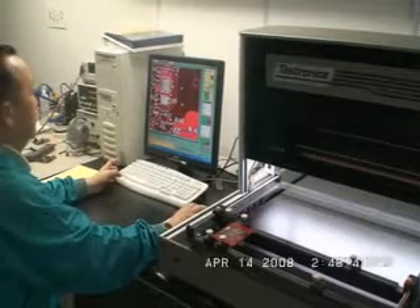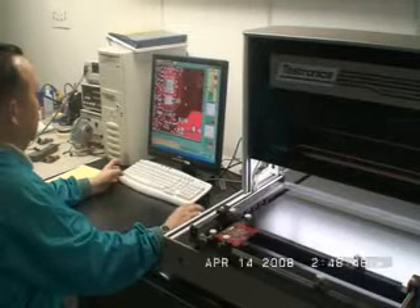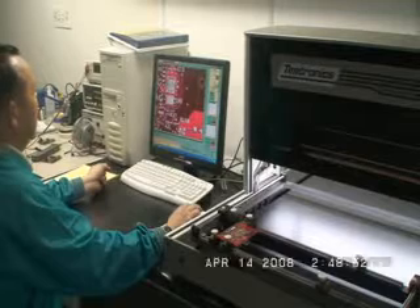During the AOI process, what we're checking for is solder joints, making sure components are on properly, the orientation is correct, making sure the right parts are in the right place.